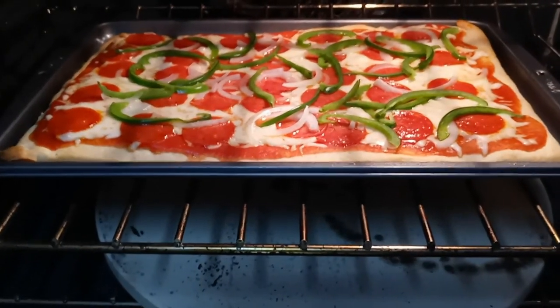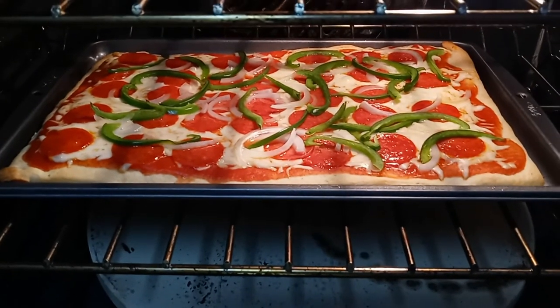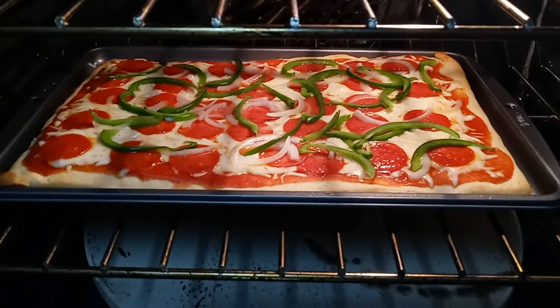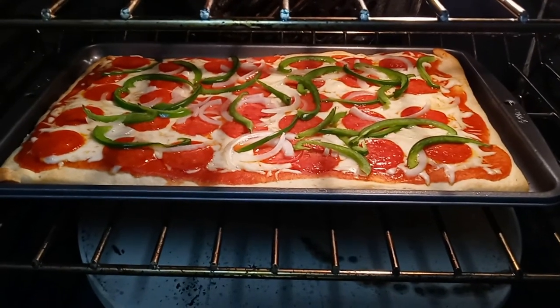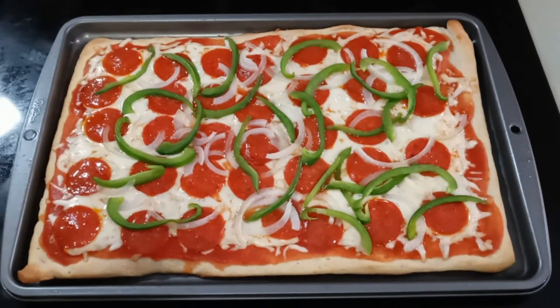Okay, it's been 8 minutes. The edges are nice and golden brown. We're going to take it out of the oven now. Looking very good. Our pizza is out of the oven.